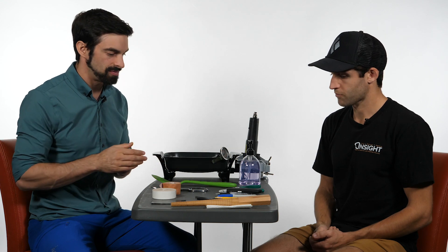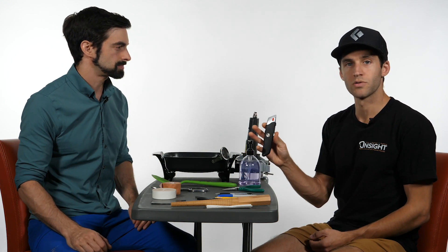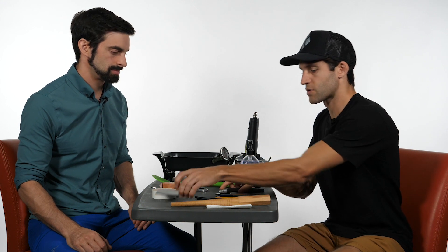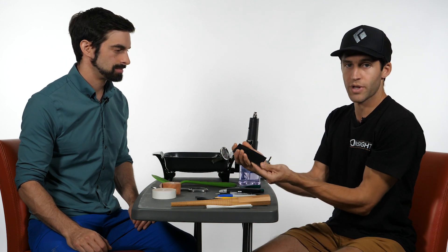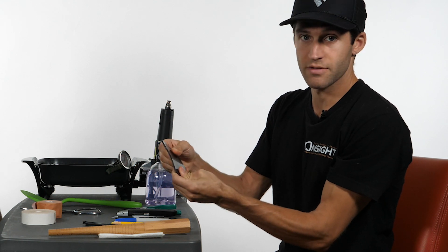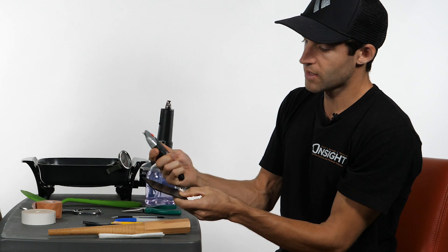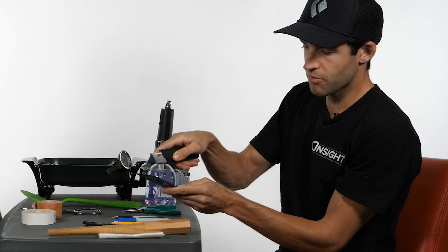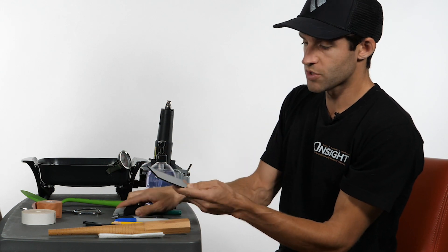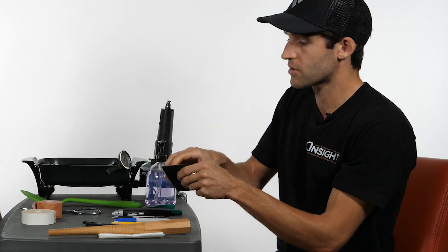We also have a utility knife. The reason we have a utility knife is for this piece of thermoplastic — as you can see, it is very dense and very strong. To cut the strips that we need, you'll take the utility knife, score it multiple times, and then once you have a nice groove in there, you will snap it into the shape that you need.